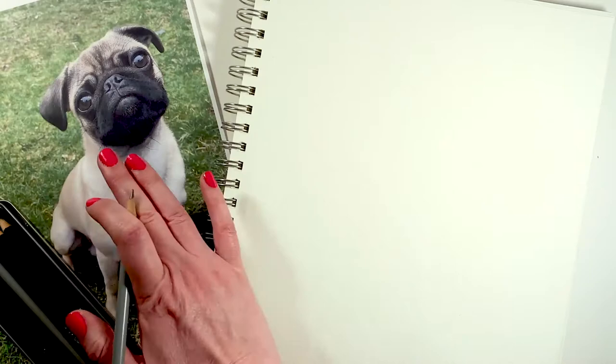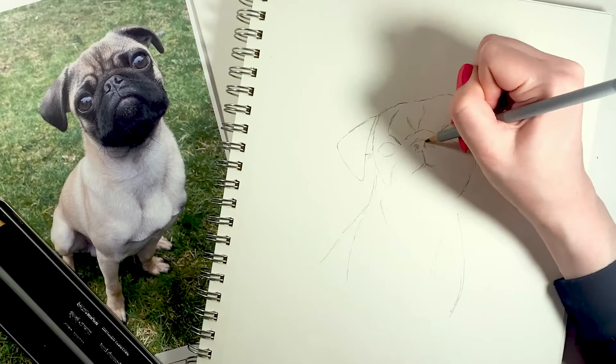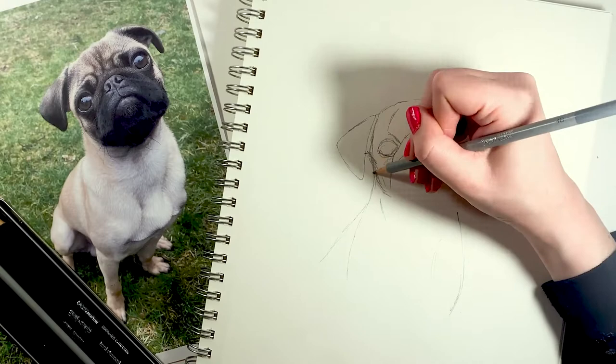Sketching is particularly important because it helps you map out potential problems, areas of light and dark, and gets in those unique features. For Dracula it's his bug eyes, snub nose, and wrinkles. So I want to make sure that I get those in correctly before I move on to the final painted art. So really it's a road map to the final product.